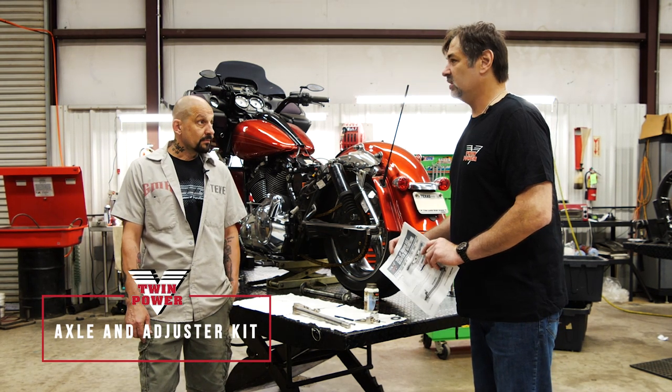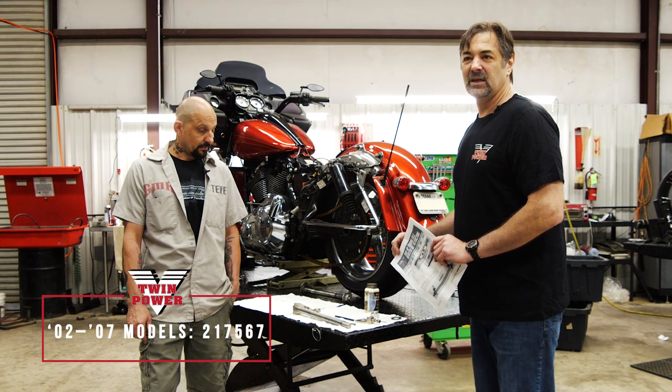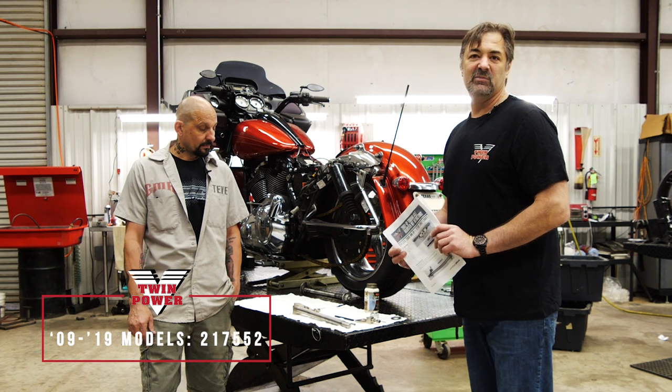There are two kits: one is for 2002 to 2007 models with a 1-inch axle, and we have another kit for the 2009 and later models with a 25-millimeter axle.